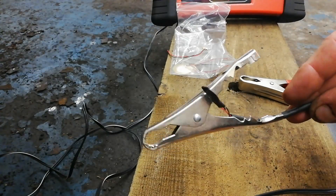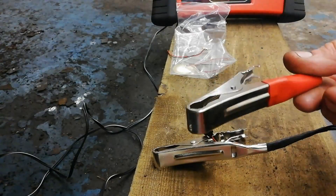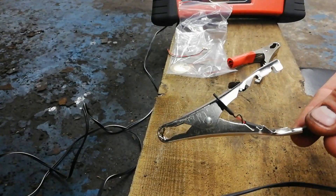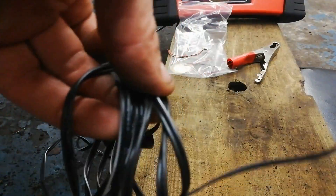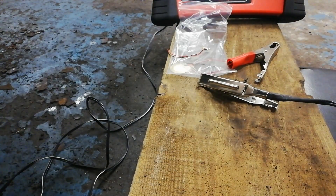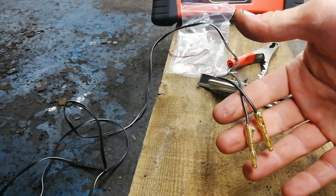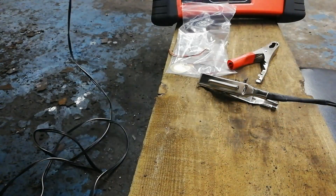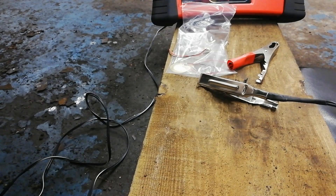So here I have a crocodile clip - one I had in the drawer, and that's its mate there. We'll have a bit of speaker wire connected to it, just a little speaker wire, and I have a couple of banana plugs just roughly connected to the end of the speaker wire. So what this is, is a cheap suspension knocking finding tool, if that's what you want to call it.